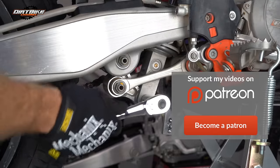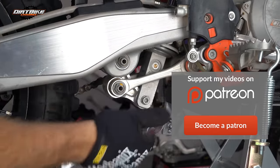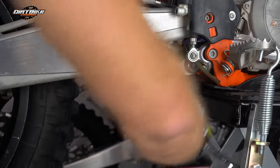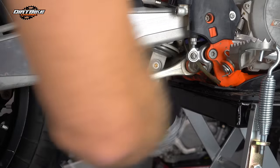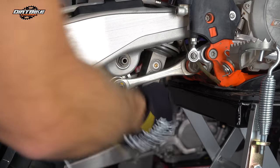This particular application is a 2015 KTM 300 XC. All the bikes should be really similar — all the Huskies and KTMs should be really similar if not identical to this. All you have to do is remove this one bolt — it's a 13-millimeter bolt on the side here.